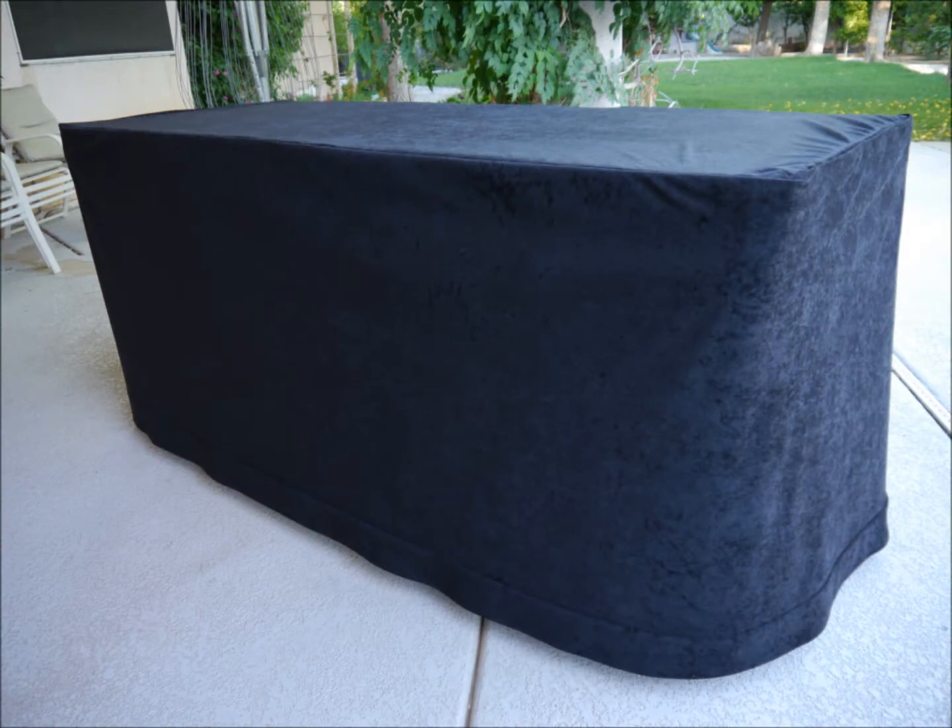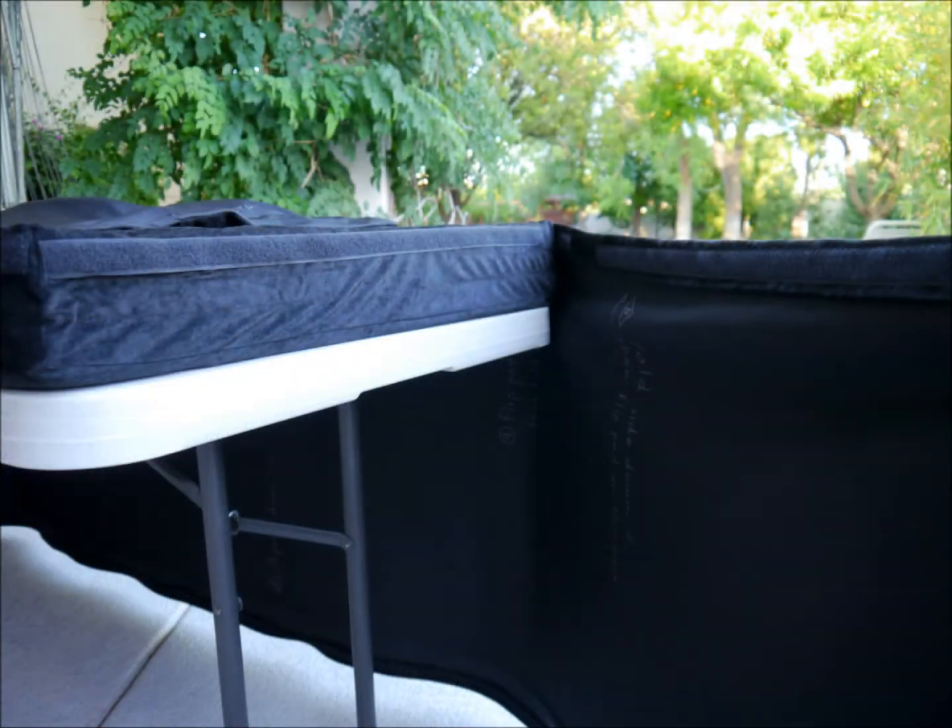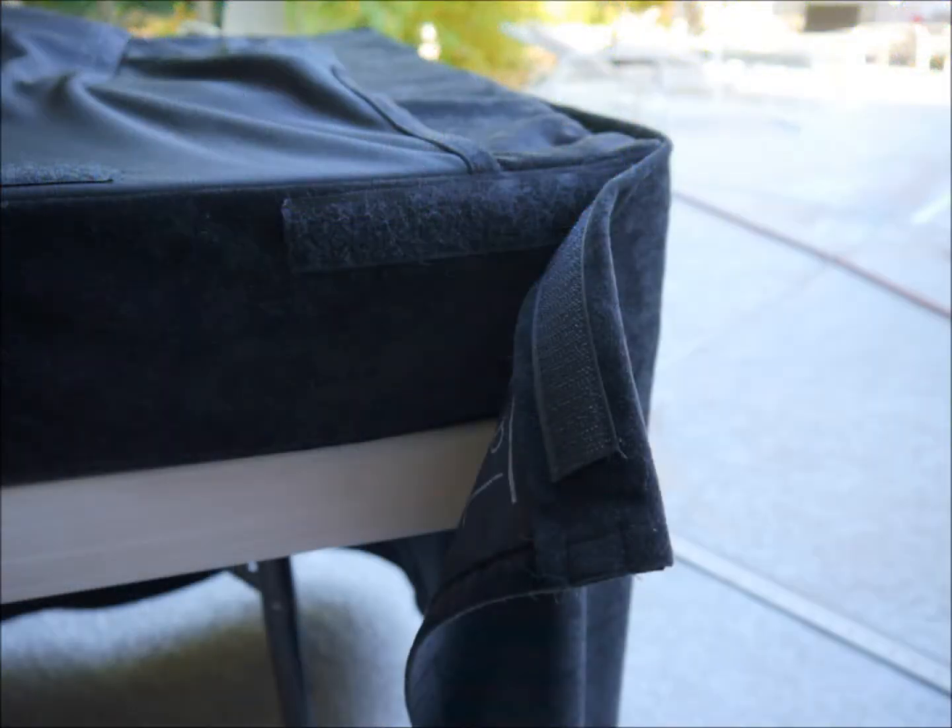The apron is permanently attached to the front of the cover and ends about an inch from the bottom. The apron has a trim at the bottom that not only hides the Velcro needed to wrap up the cover, but is also visually appealing. The apron is attached to the sides of the cover with Velcro and wraps around the back of the table about 6 inches to ensure that the sides are sufficiently covered.